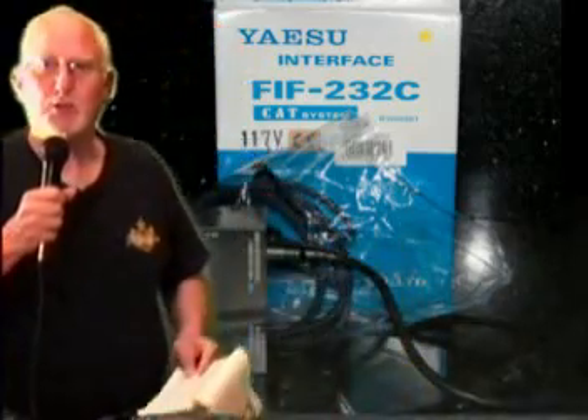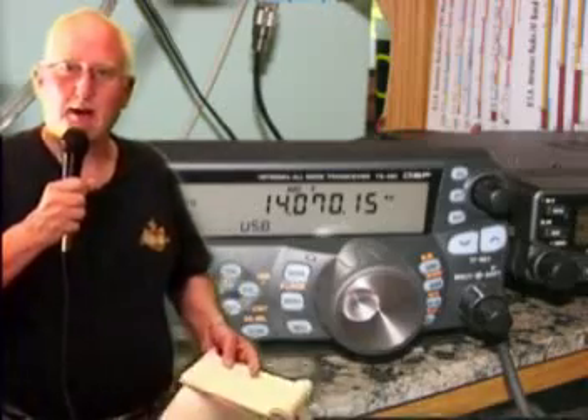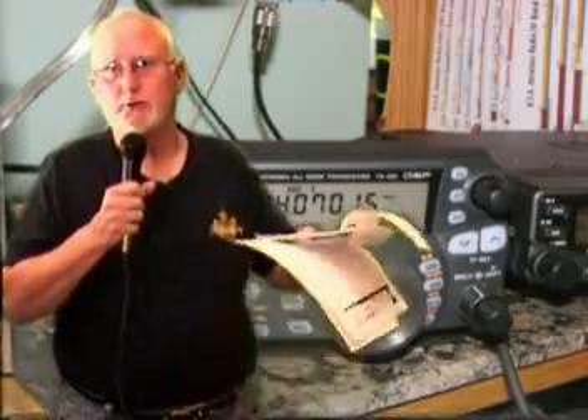You couldn't control the volume, the squelch, couldn't turn it on or off. Modern radios, like the Kenwood TS-480, for example, you can do everything via software on the computer. You can turn it on and off, adjust the filters, adjust the frequency, adjust the volume, the squelch — you name it. If you can do it from the front panel, you can probably do more stuff from the computer than from the front panel.